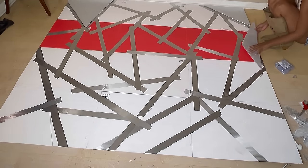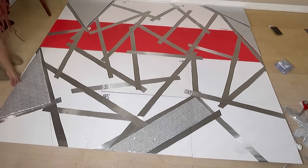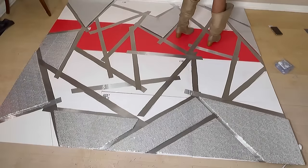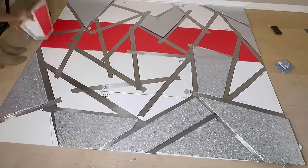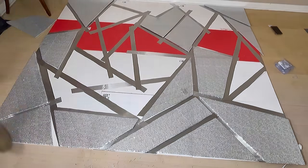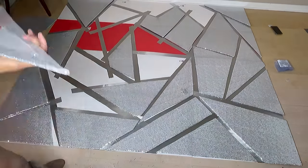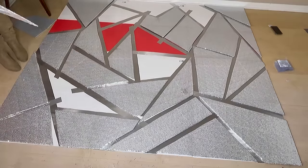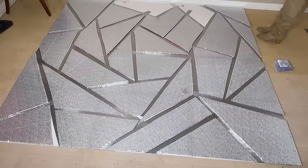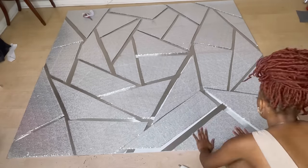Next I'm going to put the shapes back on the board in the places that they need to be. Labeling each board made it so much easier — it took so much less time to put them back. So remember to label your pieces! Now I'll be going around with my hot glue gun, attaching each piece to the board. After that, we're pretty much done with the headboard.